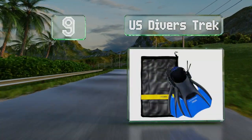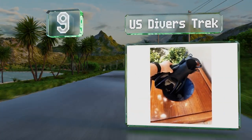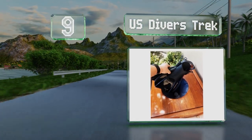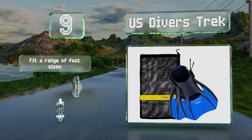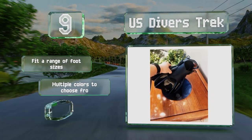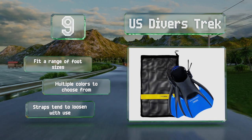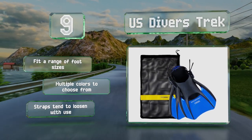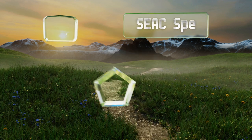At number nine, the compact form of the US Divers Trek makes them just as suitable for bodyboarding or swim training in the pool as they are for exploring shallow reefs. They feature a dual composite blade that's flexible but stiff enough to provide a nice snap as you kick. These will fit a range of foot sizes and there are multiple colors to choose from, but the straps tend to loosen with use.